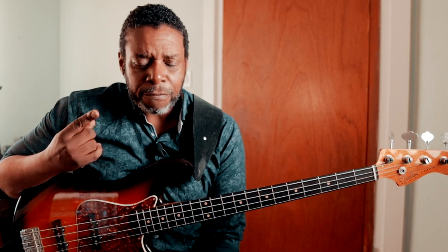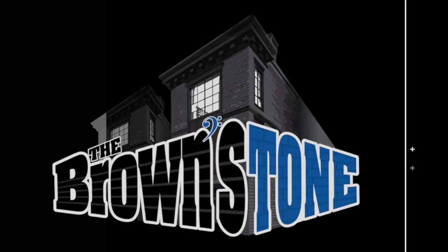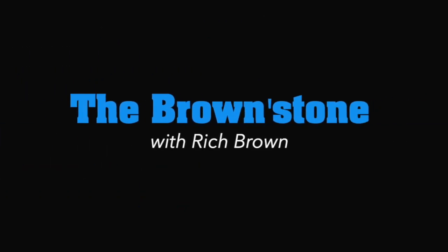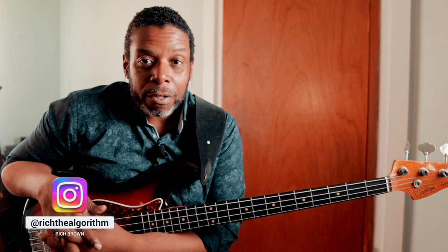Alright y'all, listen, it's been a long time and there's no time to waste. It's beginner's lesson number four, the final string. Hello friends and neighbors, welcome back to the Brownstone. My name is Rich Brown and this is the fourth video in our series for beginners.